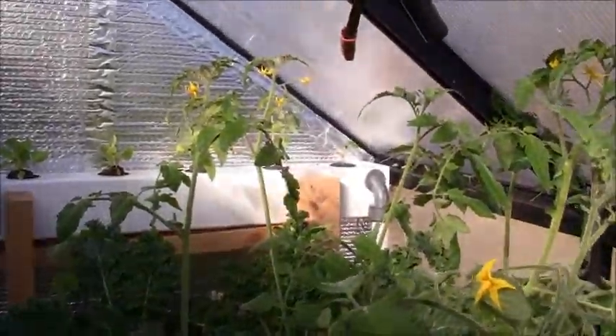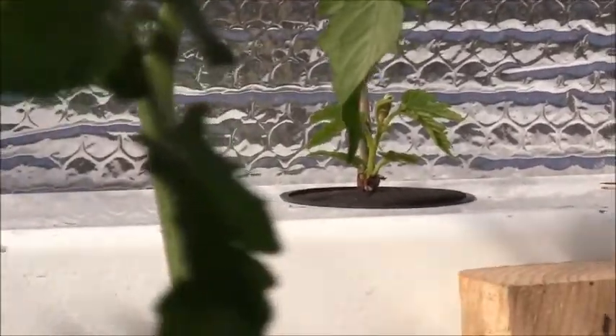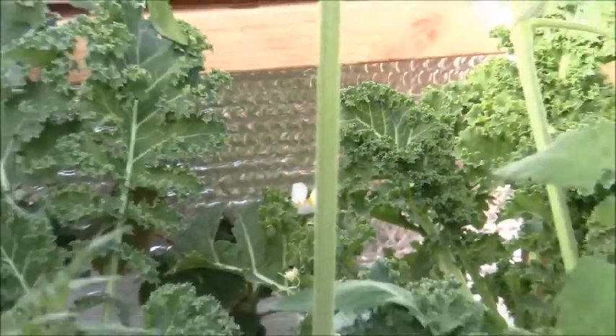The other clones that I was doing of the black mulberries — I said they were still alive and were going to start making leaves again — they're starting to do that. There are some more back here behind these kale plants, but you just can't see them.